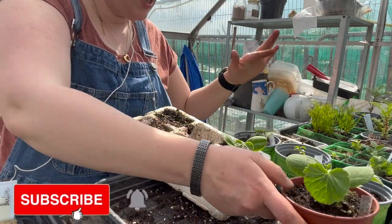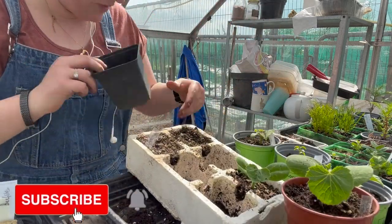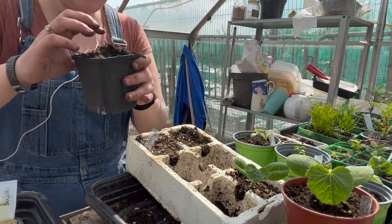I'm going to keep these all with the cucumbers. Okay, there. In there are all the summer squashes.